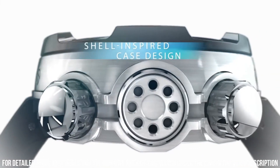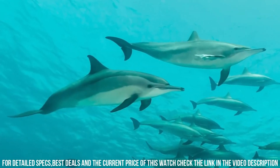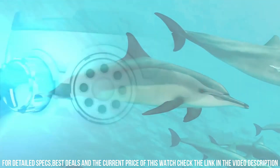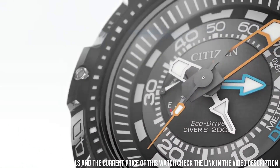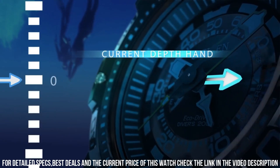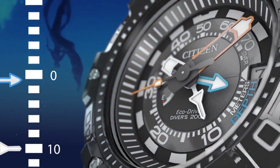EcoDrive technology is powered by light and does not need a battery. 53 millimeter stainless steel case. Mineral dial window and Japanese quartz movement with analog display. Synthetic band with buckle closure. Water resistant to 200 meters (660 feet). Item shape: round. Dial window material type: mineral. Display type: analog.